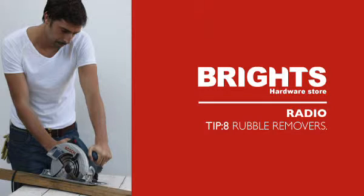Bright Safety Tip number eight: never operate power tools after a big night out. For more do-it-yourself renovating or building advice, visit the experts at Bright's — more than just a hardware store.